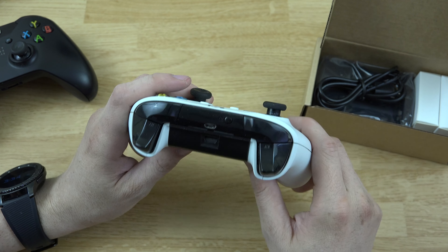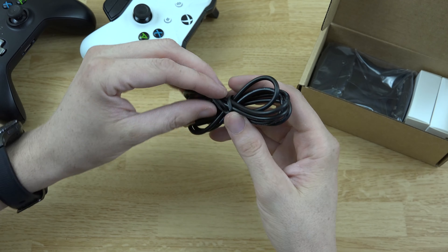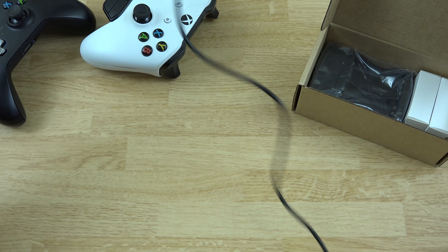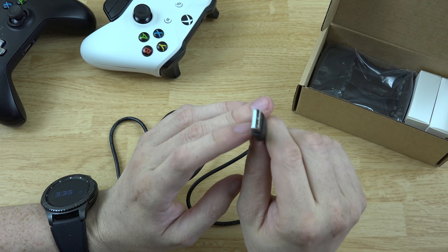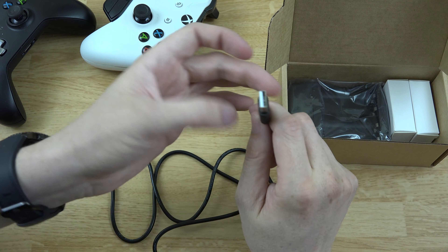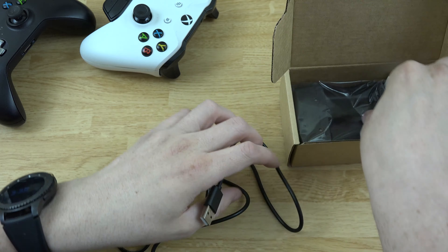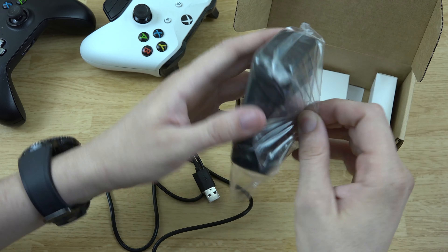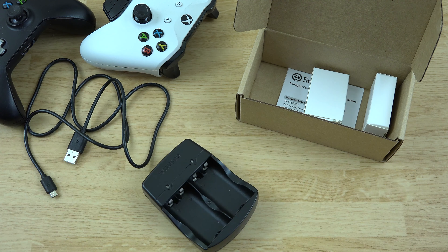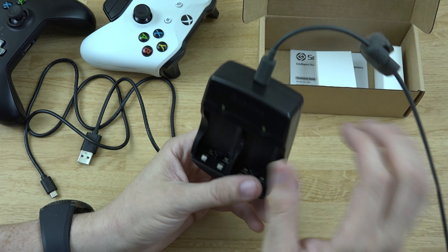My charger actually got a short in it so I can't use it anymore, so I wanted to get something like this. It comes with a decent-sized USB cable — you hook this into a computer port or something you'd normally charge your phone with, if you got the cheaper version without the wall adapter. Then you hook this into this thing right here.